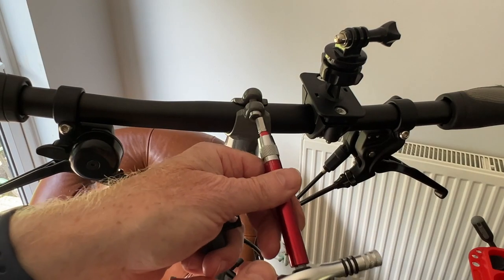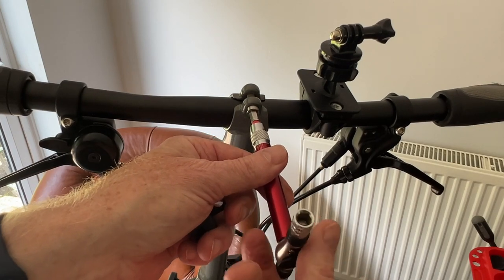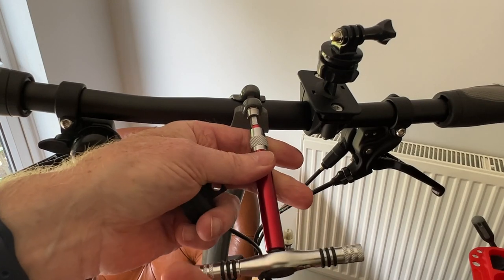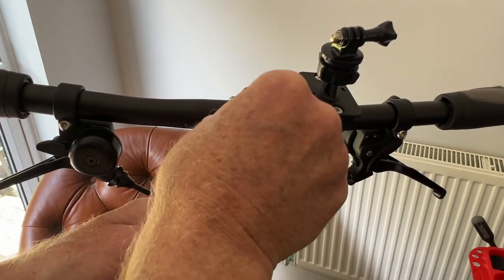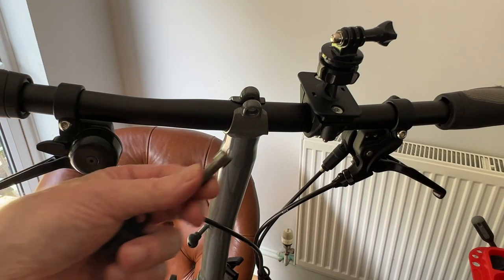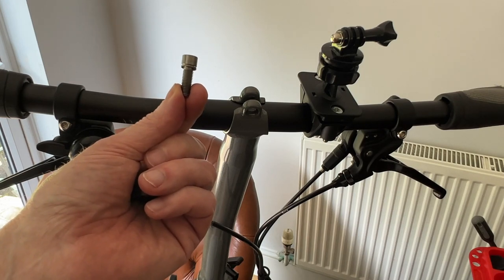So let's get an allen key so we can undo the stem bolt. Okay, I'm undoing the stem bolt with this rather tasty allen key set, and if you're thinking it's rather loose — suspiciously loose in fact — the reason for that is because I loosened it earlier in preparation for this video, à la Blue Peter. And if you want to see the titanium stem bolt there, you can see it in action.